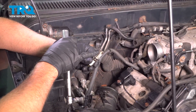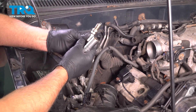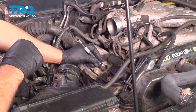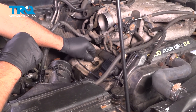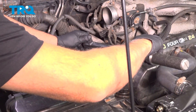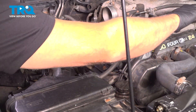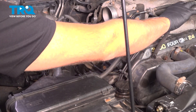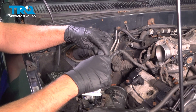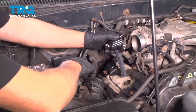Take the new spark plug. It's always a good idea to check the gap — you want that gap at 1.1 millimeters or 43 thousandths of an inch. Put it in the spark plug socket and slowly lower it into the hole. Start it by hand, and we'll torque this to 13 foot-pounds. On the end where the spark plug goes, put a little dab of dielectric grease — not too much.